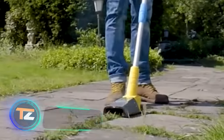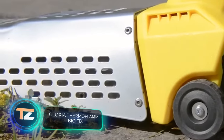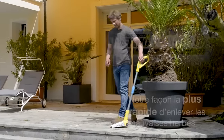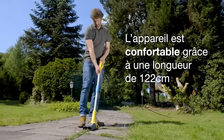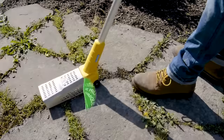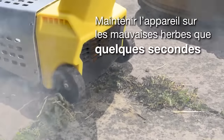Gloria Thermoflam BioFix. Removing unwanted vegetation between tiles or stones no longer requires a lot of time or effort, all thanks to the Thermoflam BioFix from the German company Gloria. It performs a process known as thermal weed removal, which is an effective and environmentally friendly alternative to chemical herbicides.